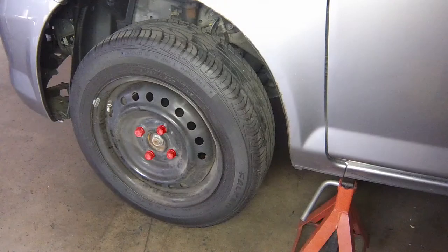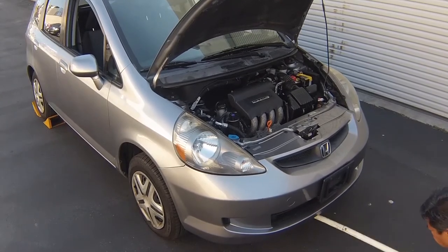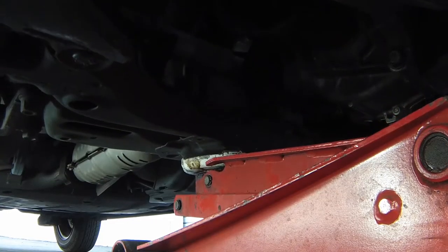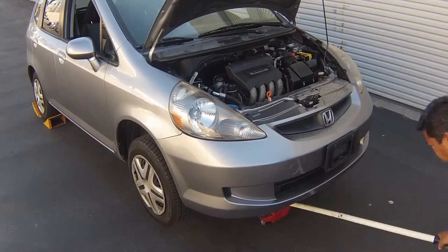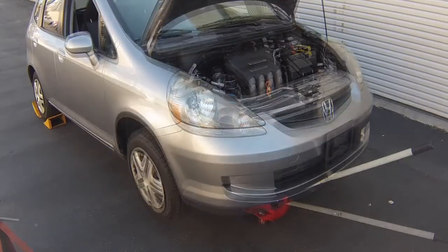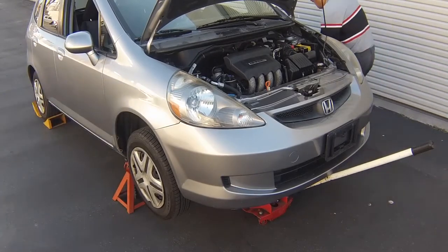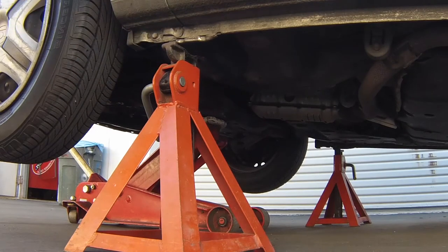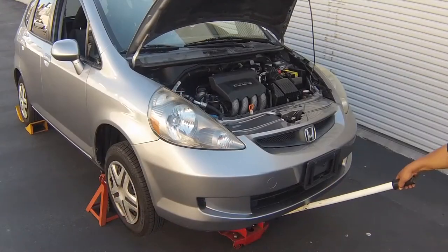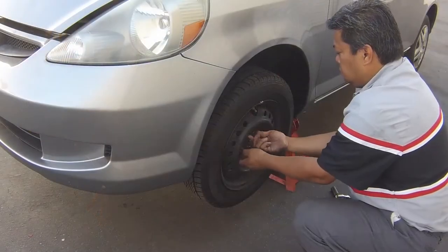Slacken the relevant front wheel fasteners. Then jack up the front of the car and support it on axle stands. Remove the front road wheels.